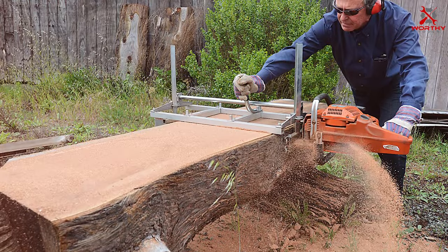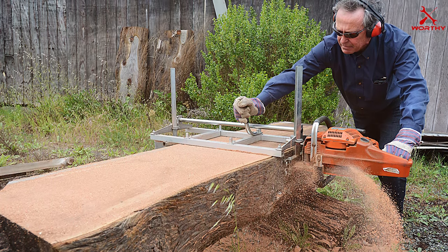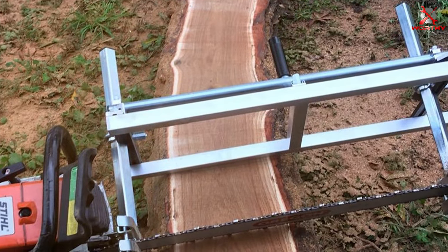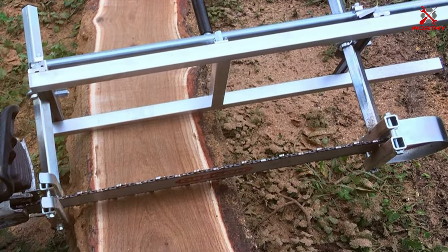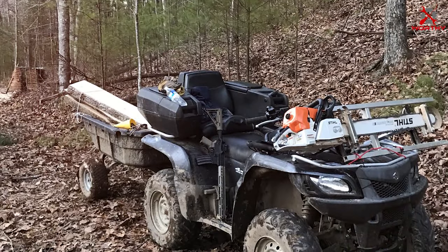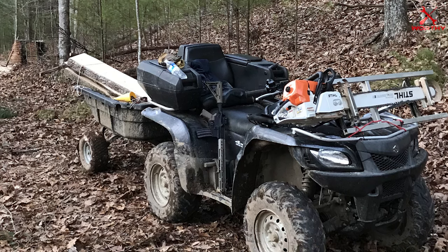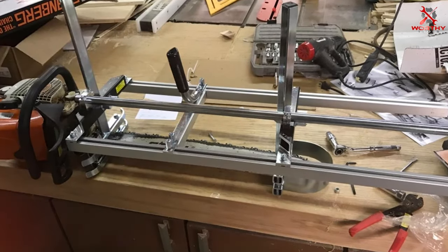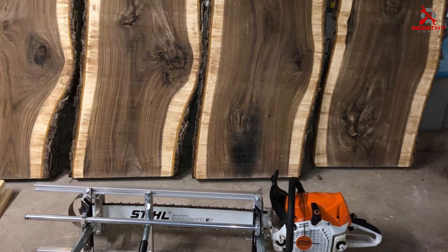When it comes to usability, the Granberg Alaskan Chainsaw Mill Kit shines. It attaches securely to your chainsaw, providing stability and control while cutting. The adjustable depth settings allow you to customize the thickness of your cuts, giving you the flexibility to create various wood products. It's built to last and handles extensive use without wearing down. Compatible with most chainsaws, the 36-inch length lets you tackle larger logs, and it's relatively easy to assemble so you can start milling wood in no time.